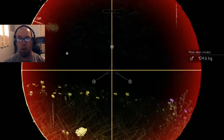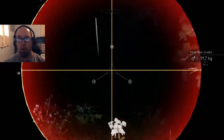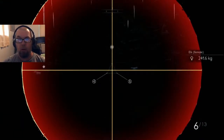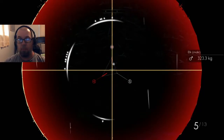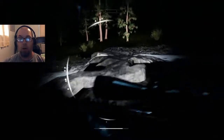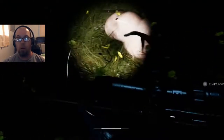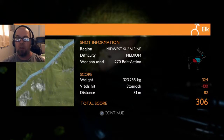Mule deer, mule deer, mule deer — elk, female. Well, let's go for the male. Come on buddy — yep, he's down. They want a jackrabbit here now too. Hit him in the stomach, that's negative 100, but the weight and distance got us 306 points.